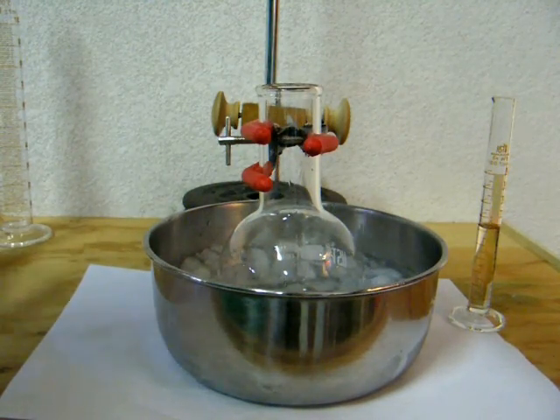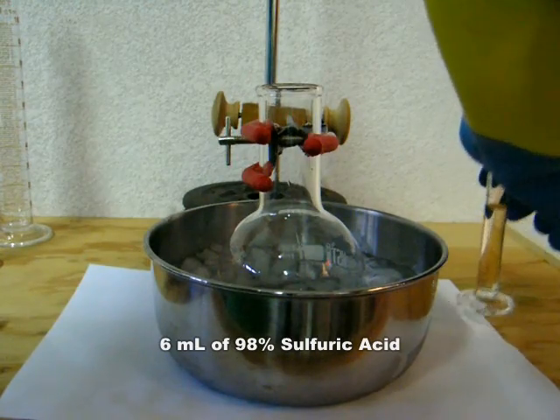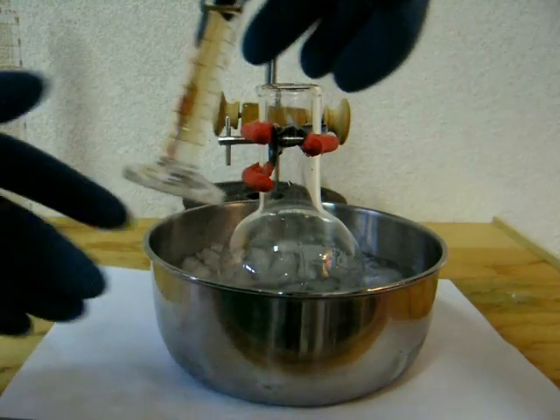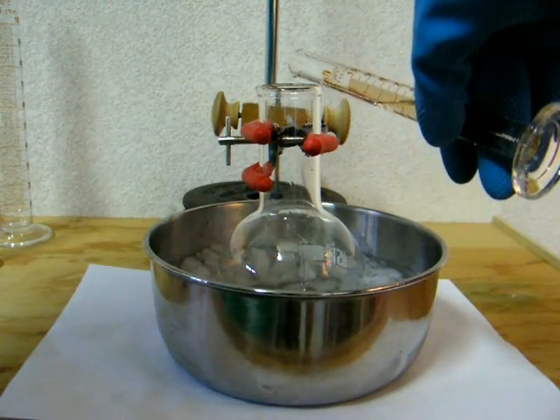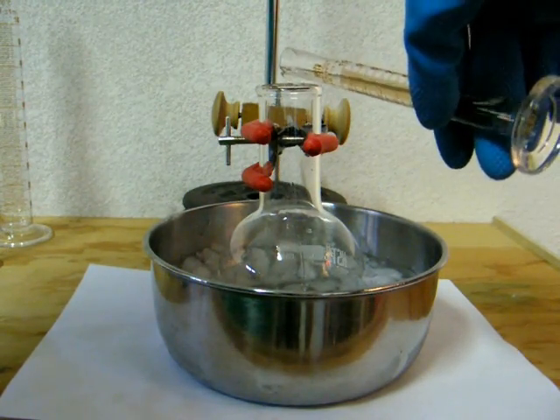Once these two are mixed, you can begin adding the 6 ml of 98% sulfuric acid that will act as a catalyst. Notice that the flask is under ice — the low temperature keeps side reactions from occurring. You will want to add the acid at a rate of 1 ml per minute, or slower, with constant mixing to keep the temperature down.